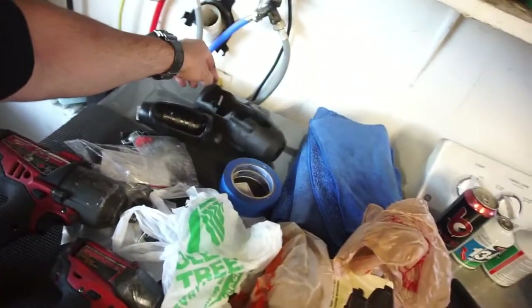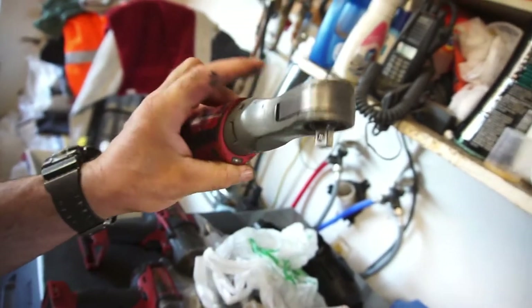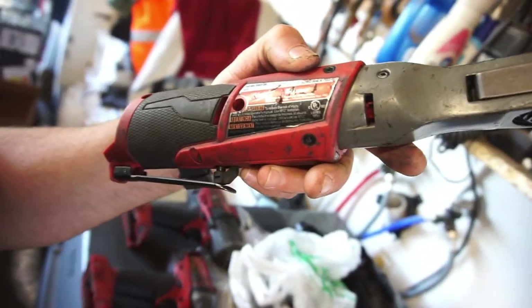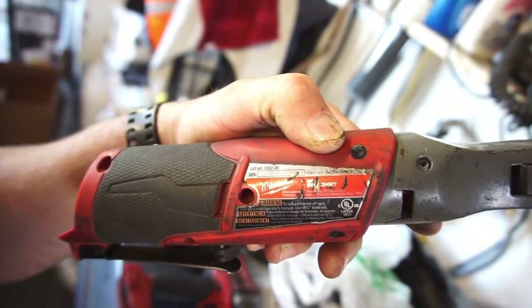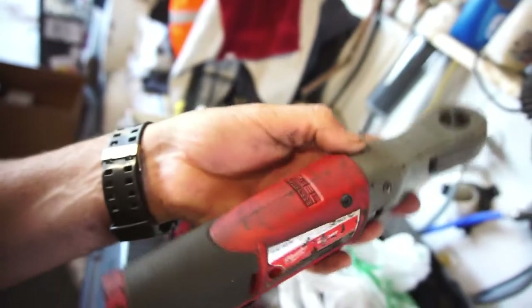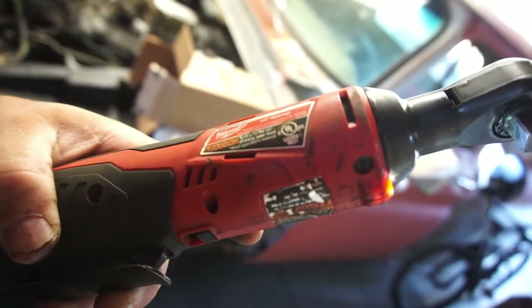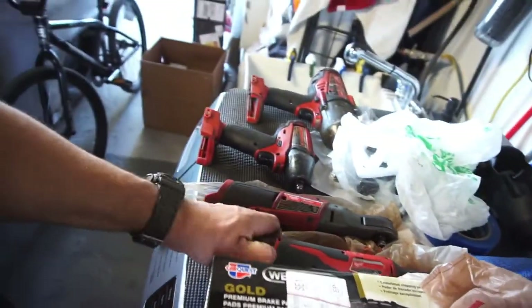The thing I tried giving him money for, which started all this, was this ratchet. He bought two of these a long time ago — one for him and one for a buddy — but he says he doesn't like it and prefers his Snap-on one. It's a three-eighths inch ratchet, catalog number 2557-20. That's mine, the one I've been using forever, and I like it. Now I've got this new one too.